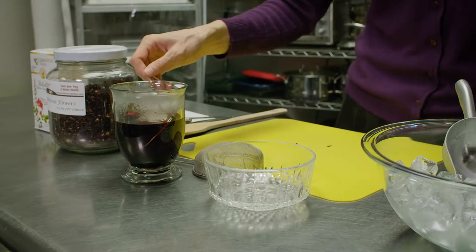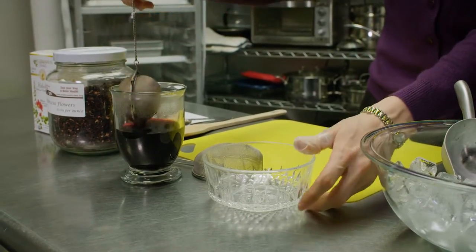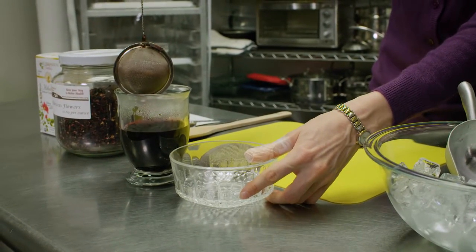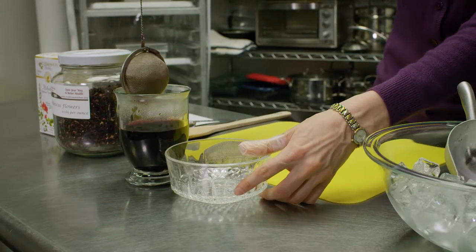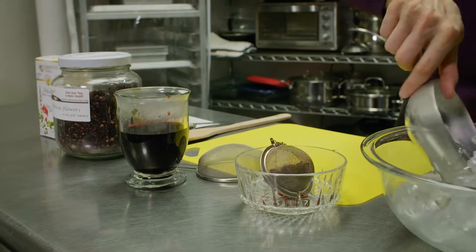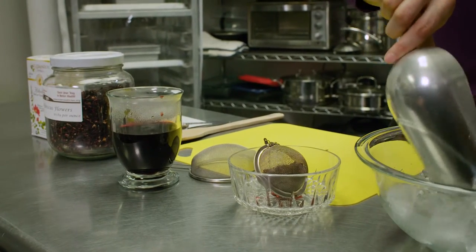So our tea is done steeping. We're going to remove the tea ball out of our tea, and we're going to add ice cubes to fill up the rest of the cup.